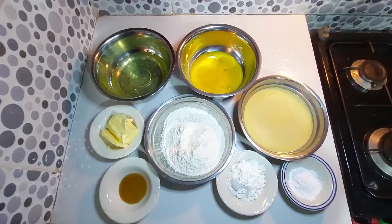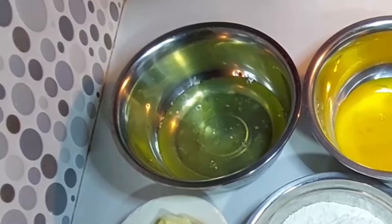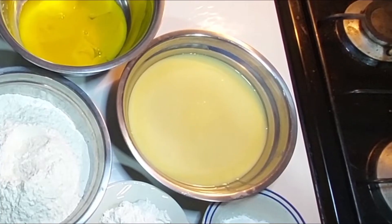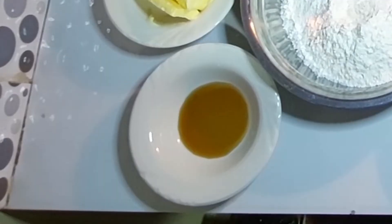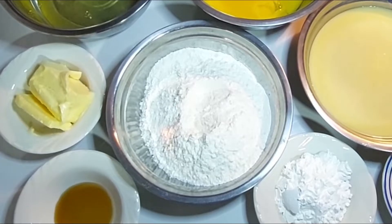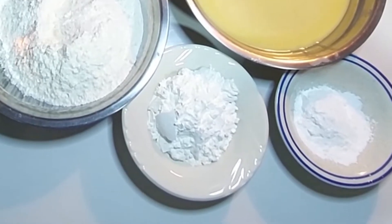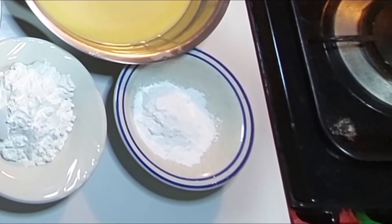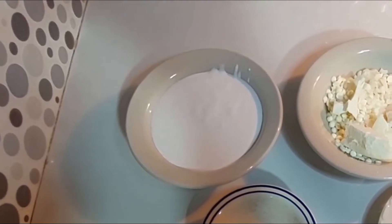For the cake base, you'll need six egg whites, six egg yolks, two cups of condensed milk, half cup of butter, two teaspoons of vanilla, two cups of all-purpose flour, six tablespoons of cornstarch, and four teaspoons of baking powder.